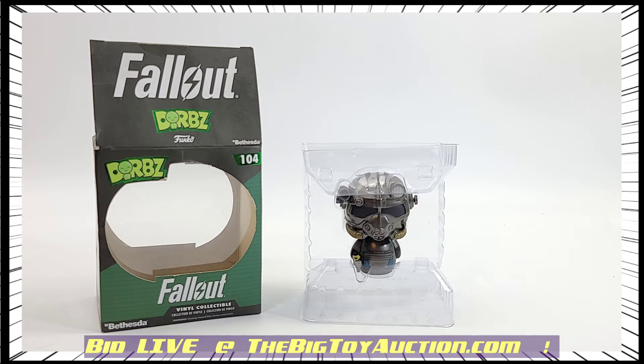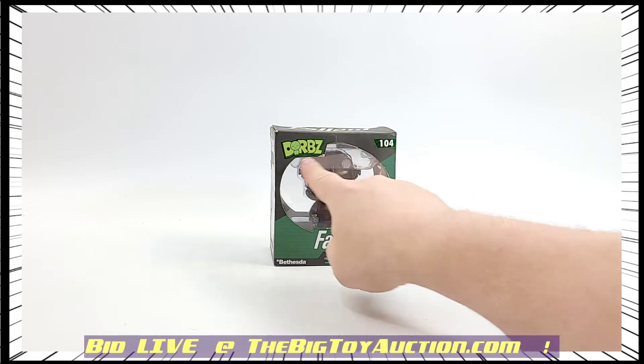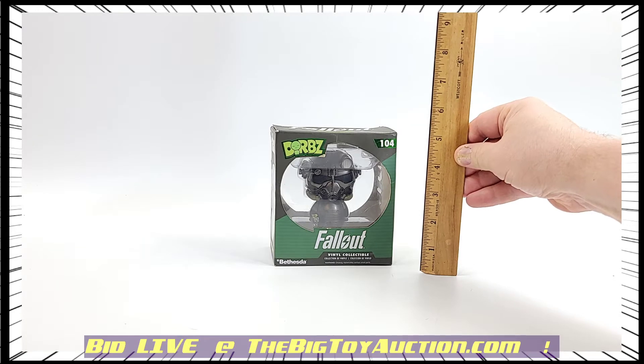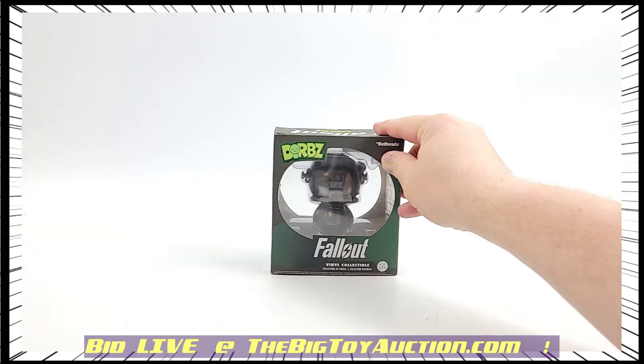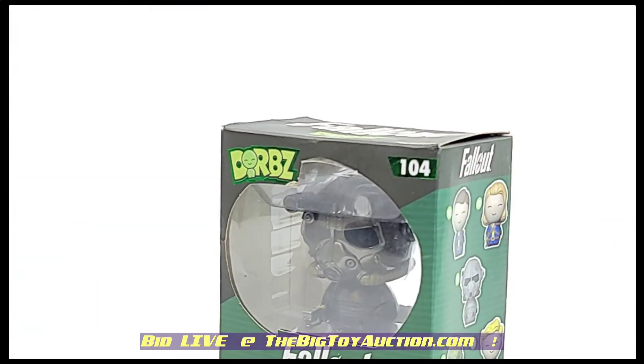When you say Funko, you normally think of pops, but they also make a number of other products including these Dorbs. This one is a Fallout Dorbs — number one zero four, the Power Armor. We'll show you a quick size marker: it's obviously a little bit smaller than the pops you might be used to. It is a vinyl figure, just like a lot of the other collectible type pieces.